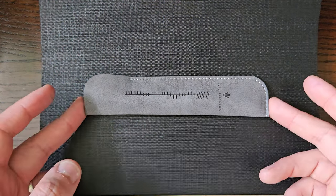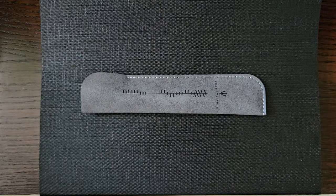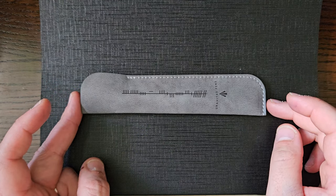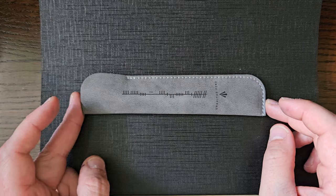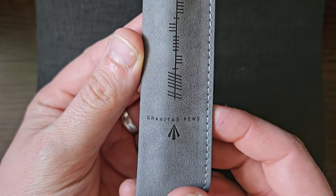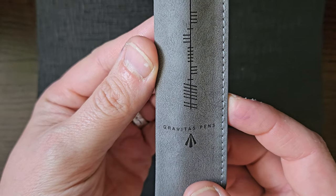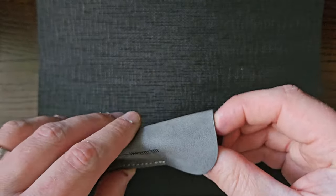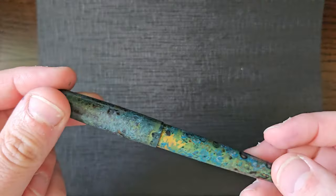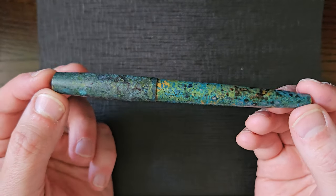Today I've got for you a Gravitas Entry in a forced patina brass finish, which is quite nice. If you haven't heard of Gravitas pens, that is an independent pen maker from Ireland by the name of Ben Walsh, and he does many many things with different pen finishes, styles, and materials.